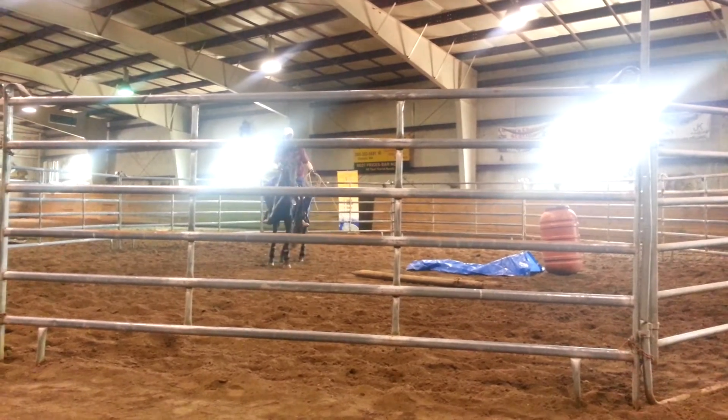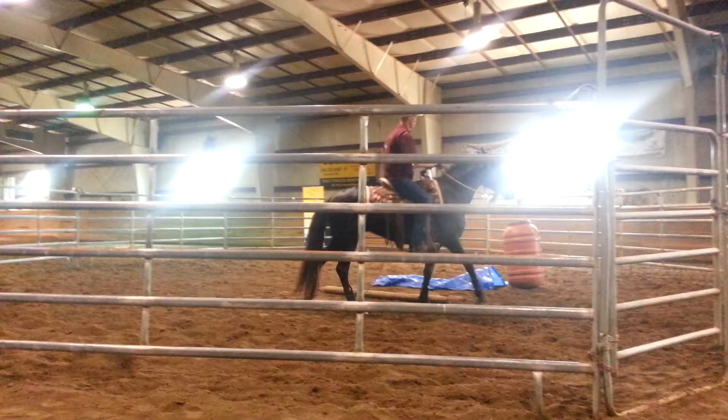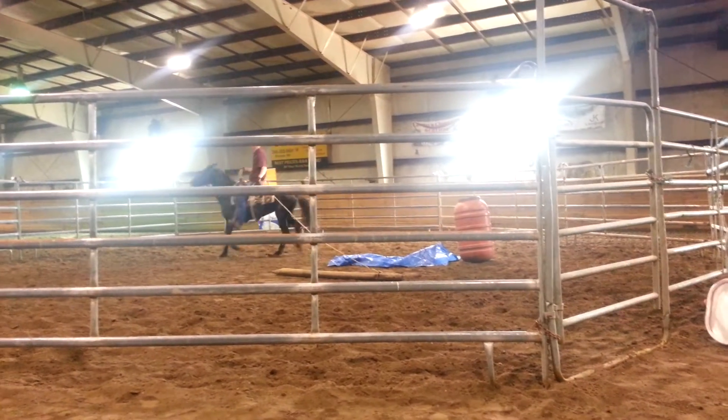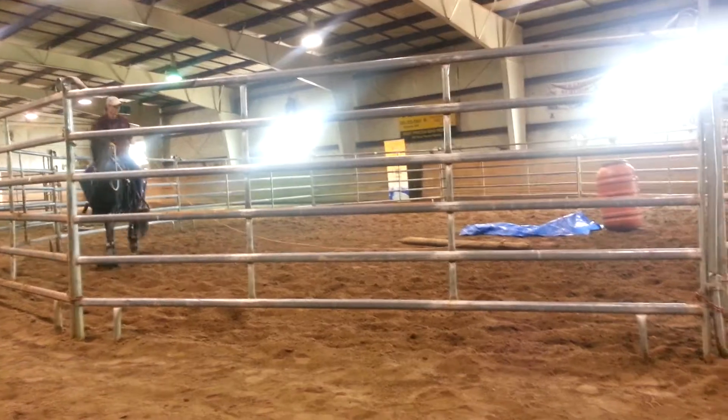I'm going to go ahead and work on it. It's in the mouth right there. I'm going to get used to that. There we go. You're going to tolerate that a little bit. Rub them right there. It's a little different than how you get it. Of course, it's just the worming. Release right there. There we go.